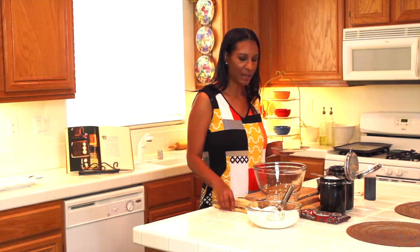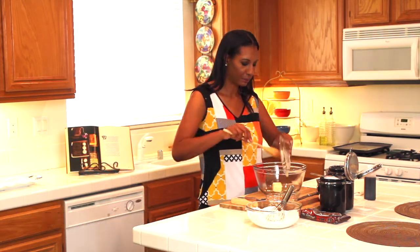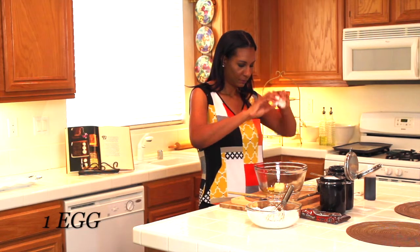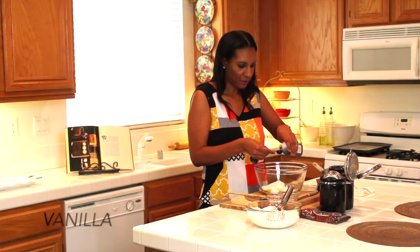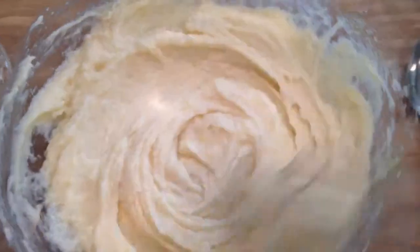I'm going to take a separate bowl and I'm going to add one stick of room temperature unsalted butter. I'm going to crack one egg, add one cup of sugar, and one teaspoon of vanilla.